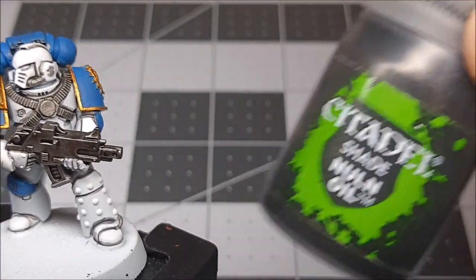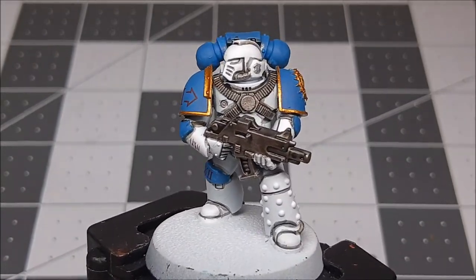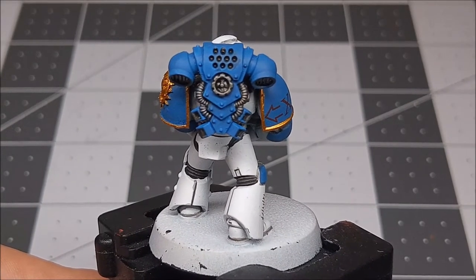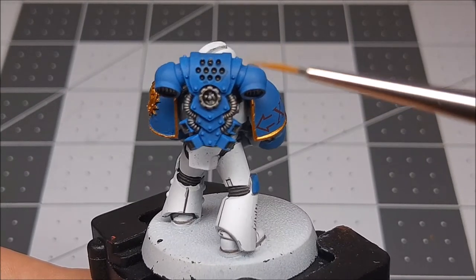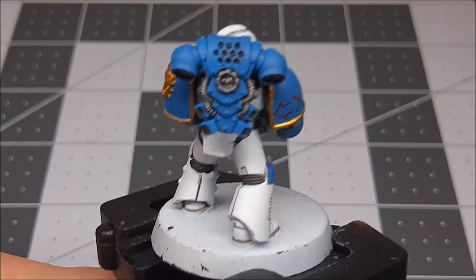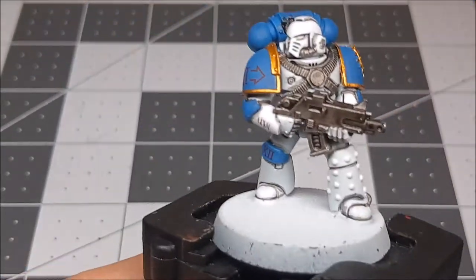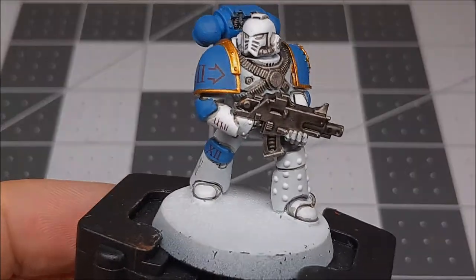With Nuln Oil complete — which is a GW Citadel shade color — and drying, as you can see it's a little bit wet on the bolt gun still, but it's created lots of shadows and detail and really made the armor stand out a lot more. If you get a little bit of spillage on the back of the backpack or don't quite get the shade where you want, that's fine — leave that. These backpacks have exhaust vents and intakes, so if you've got some Nuln Oil there it'll look like exhaust. So we've got the Nuln Oil down, and next we're going to do Agrax Earthshade on all of the gold bits — the Retributor Armor areas — so the icon, the shoulder trim, stuff like that.